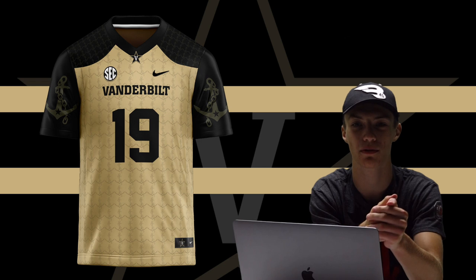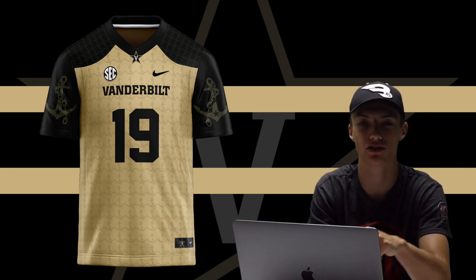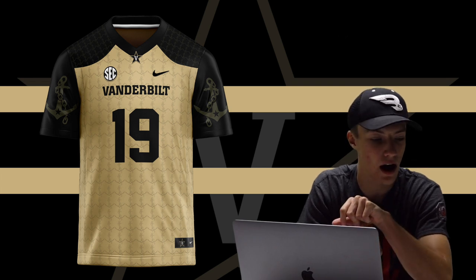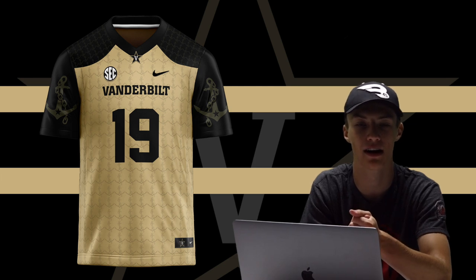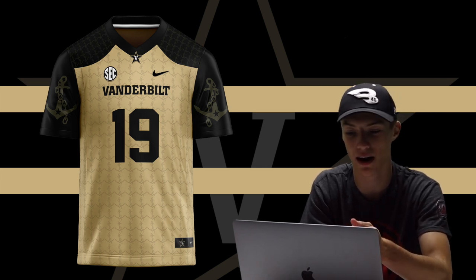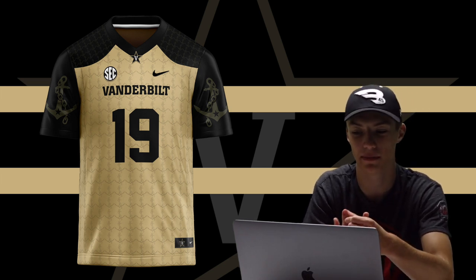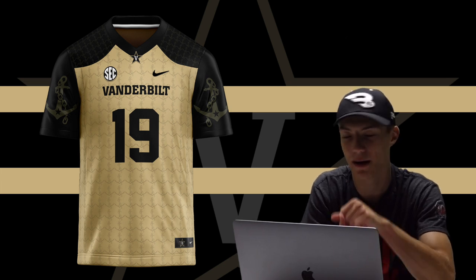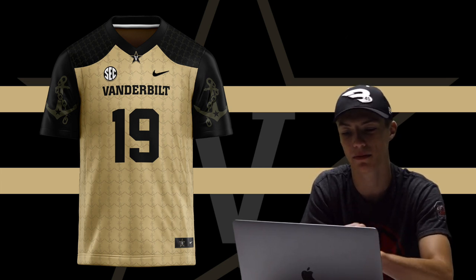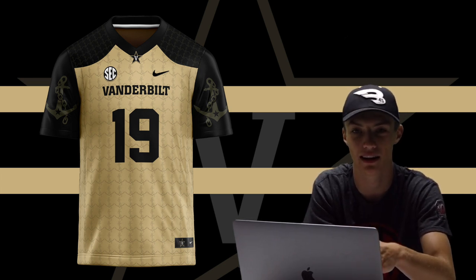Those are all 14 of my concepts, guys — thank you so much for watching. Down in the comments, I want to hear which one was your favorite, anything you'd change, or anything about college football this SEC season. We've got a shortened, conference-only season this year so there's a lot going on. Like the video, subscribe for lots more college football and sports content, and definitely come back next time.